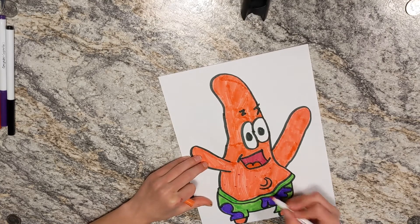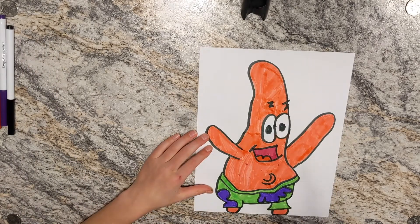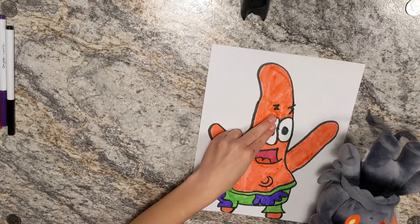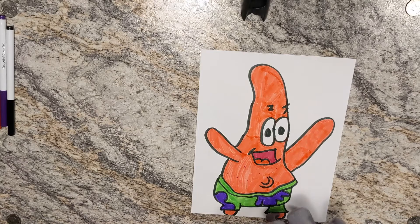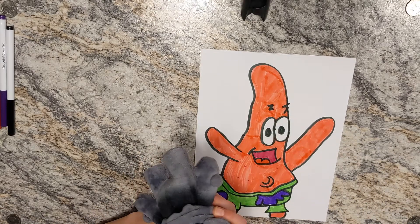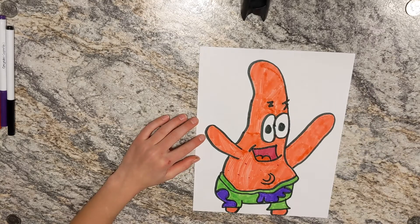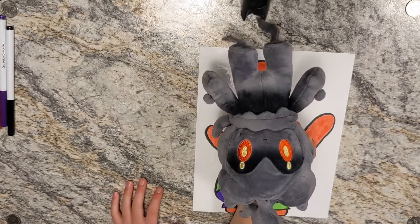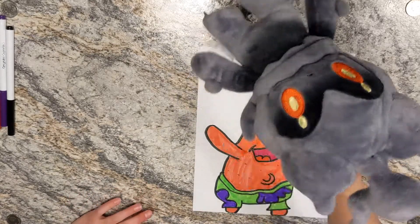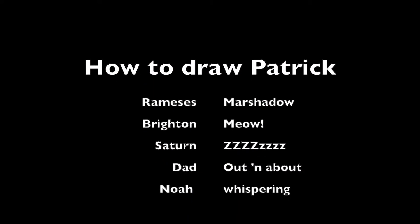I drew Patrick Star with you guys! I hope you guys had a lot of fun drawing Patrick Star. If you guys enjoyed this video, please hit that like button, that notification bell, and smash that subscribe button. Just one last time guys — for the next good amount of days, we are going to be drawing only green themed drawings for St. Patrick's Day, and it will end on March 17th. We'll see you later guys, and we'll see you at our first video of the green theme. Goodbye! Bye! See you later! Bye, thank you!